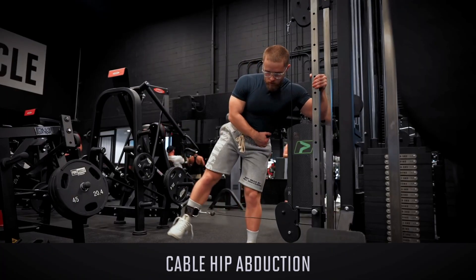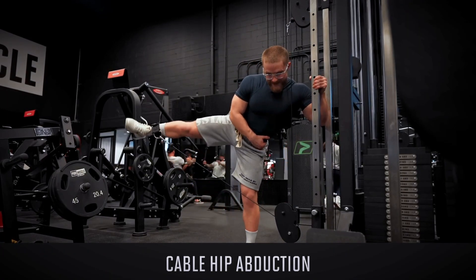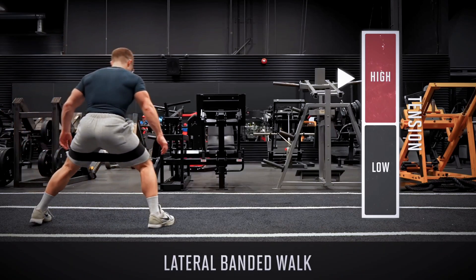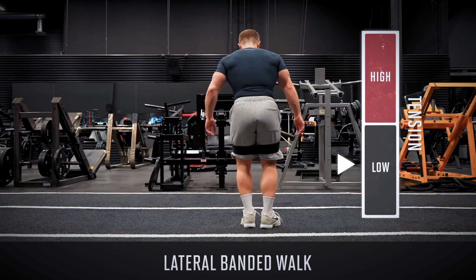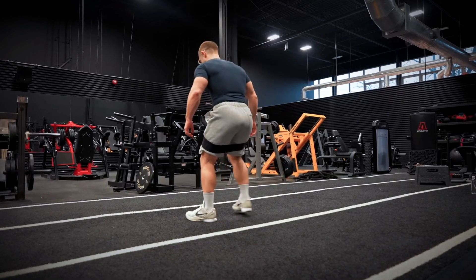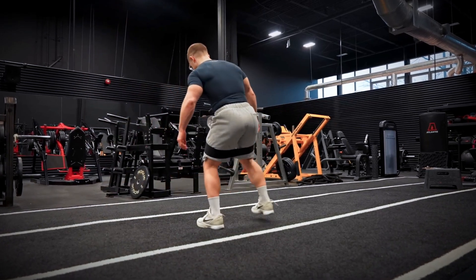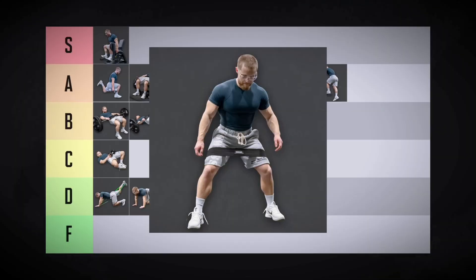Cable hip abductions do the same basic thing, but I find them harder to overload, not quite as stable, and a bit more annoying to set up — I'm thinking B-tier. The lateral banded walk is the same basic movement pattern, but the band offers virtually zero tension in the stretch. These are fine enough as a warm-up drill or for helping people engage their glute medius better, but they're just not going to add much meat to your glutes unless you're a beginner — C-tier.